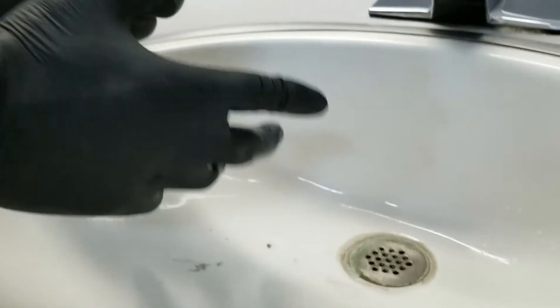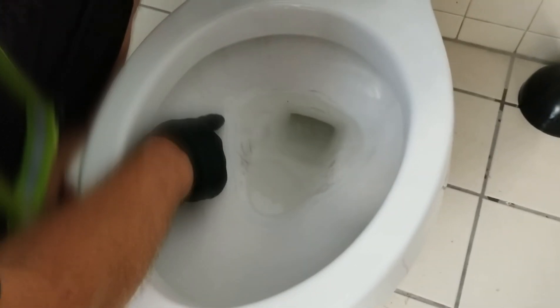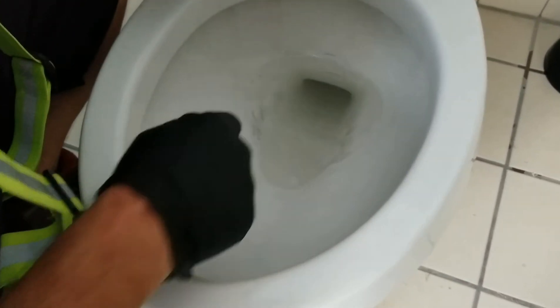I'll go ahead and show you another area where we can use this — in the toilet. So now I'm gonna show you in a toilet. You can see the rings in the toilet, all the way around. Here we go with the Pumice Stone. Watch this.